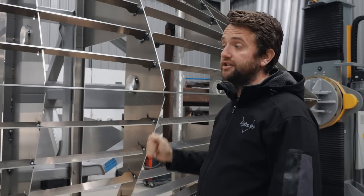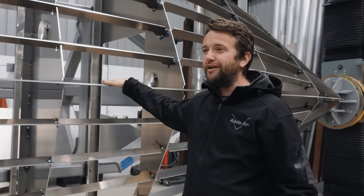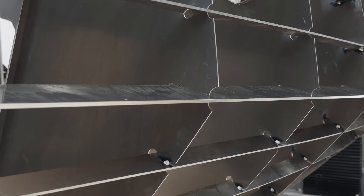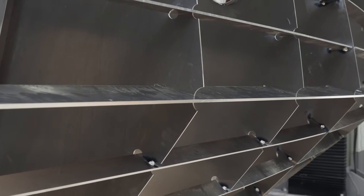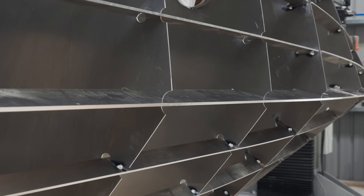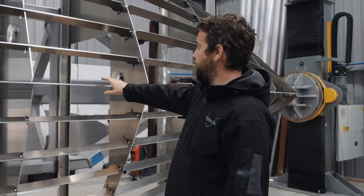Some manufacturers don't actually run a keel bar, but we run a keel bar at 140mm — just over 5 inches — and 8mm, or 5/16 thick. That's essentially the backbone of the boat. It runs along the keel, and that's where you're going to take any impacts from things like logs in the water. So it's a really important part of the boat.